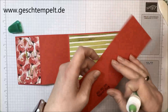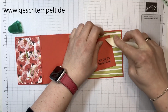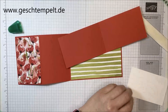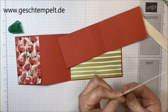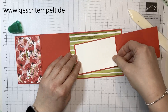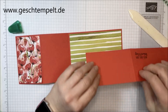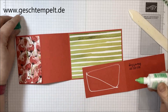Dann nimmst du dir dieses Kärtchen und falzt das auch einmal in der Mitte. Da kleben wir erst ein Stück Flüsterweiß ein, das hat die Maße 6,5 x 10,5 cm. Da habe ich den Spruch gestempelt – alles gut, genau so soll es sein.